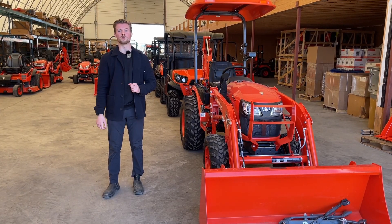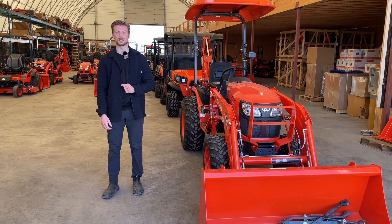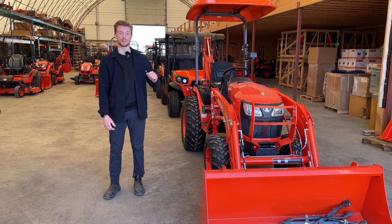It's Jack from B&T McFarland. Today we're going to go over some tractor terminology. We're also going to go into some specific Kubota tractor terminology.